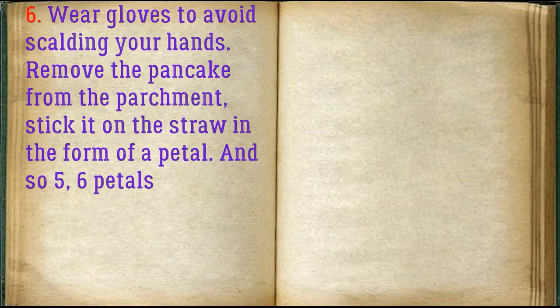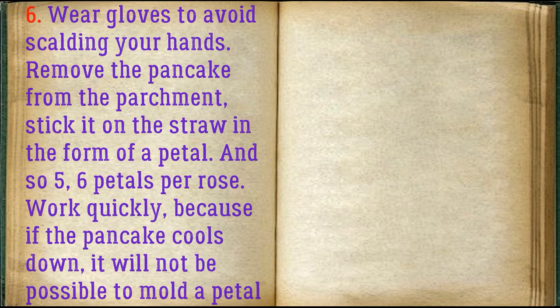Wear gloves to avoid scalding your hands. Remove the pancake from the parchment, stick it on the straw in the form of a petal. And so 5-6 petals per rose. Work quickly, because if the pancake cools down, it will not be possible to mold a petal from it.